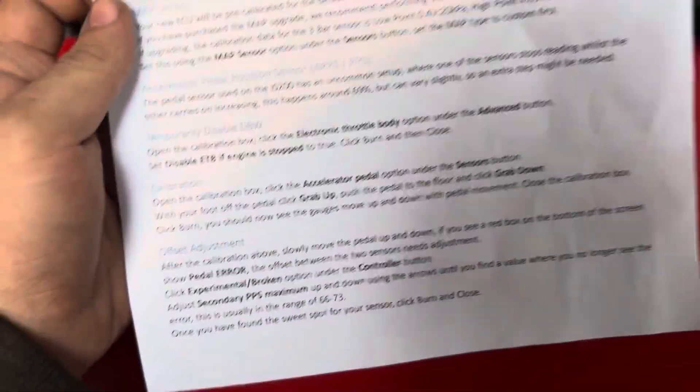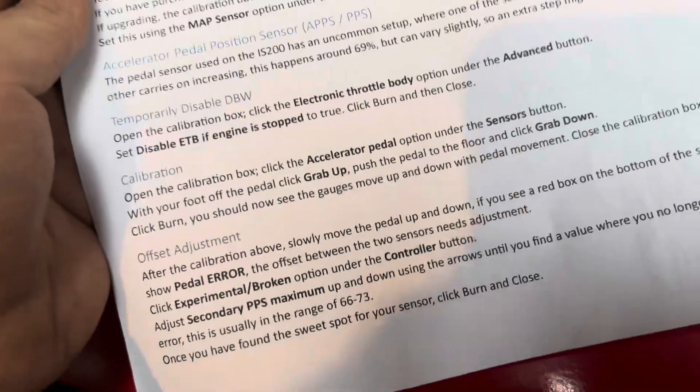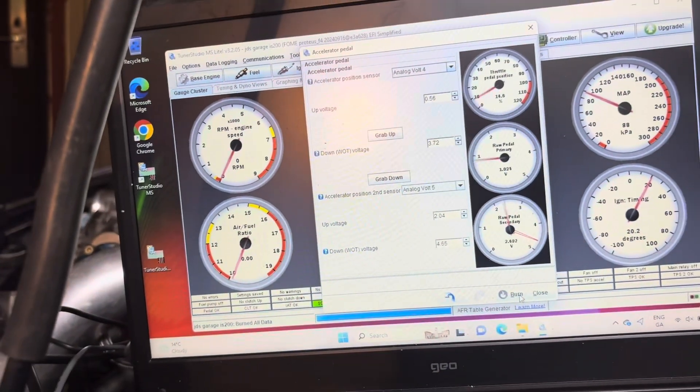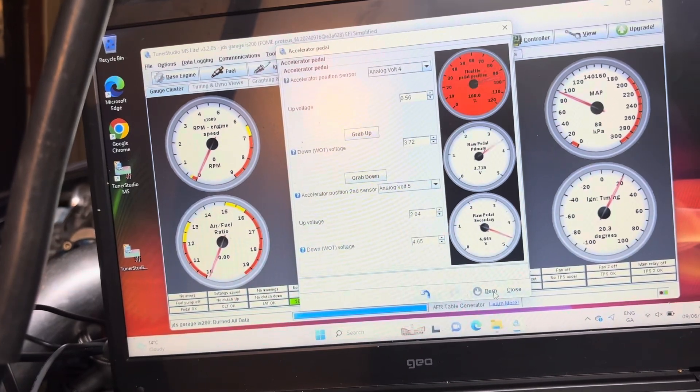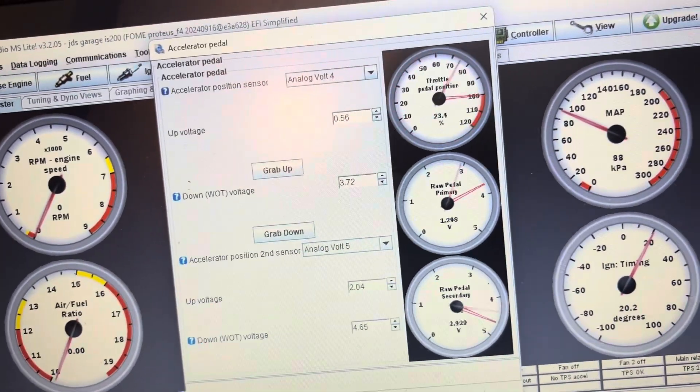The ECU comes with this paper, so you follow this. This is the accelerator pedal calibration — you can see when he goes to 100%, it reads 100%. It might not start first try.